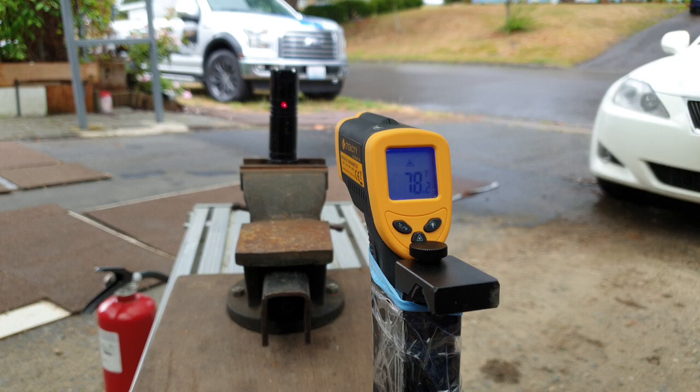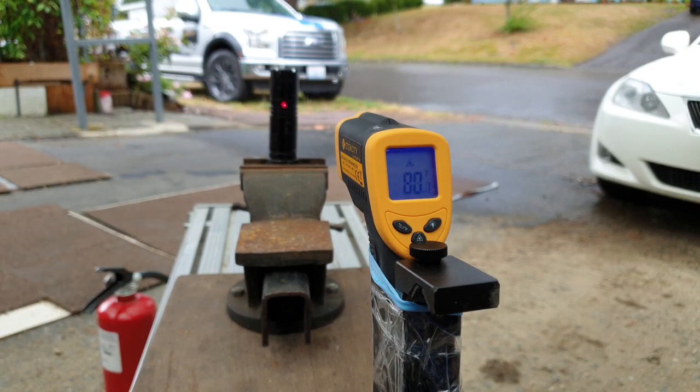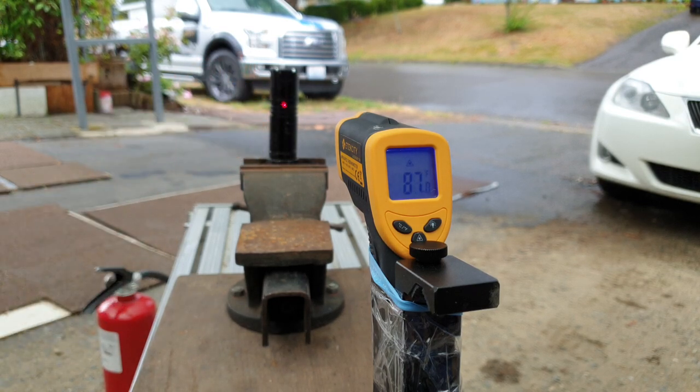Several people guessed it's gonna last three minutes until it's too hot to hold. That's what I figured too, but we're already at almost two minutes and it's barely warm, so I think we're good. We will likely surpass three minutes. Two minutes.